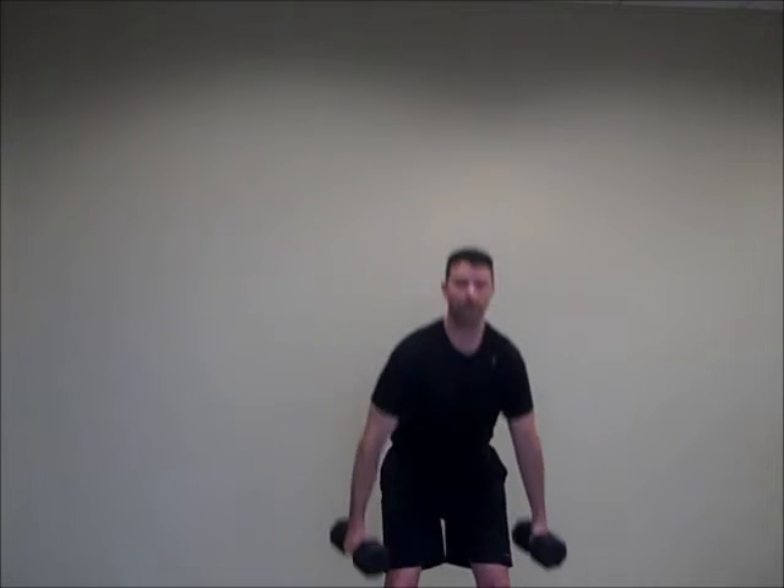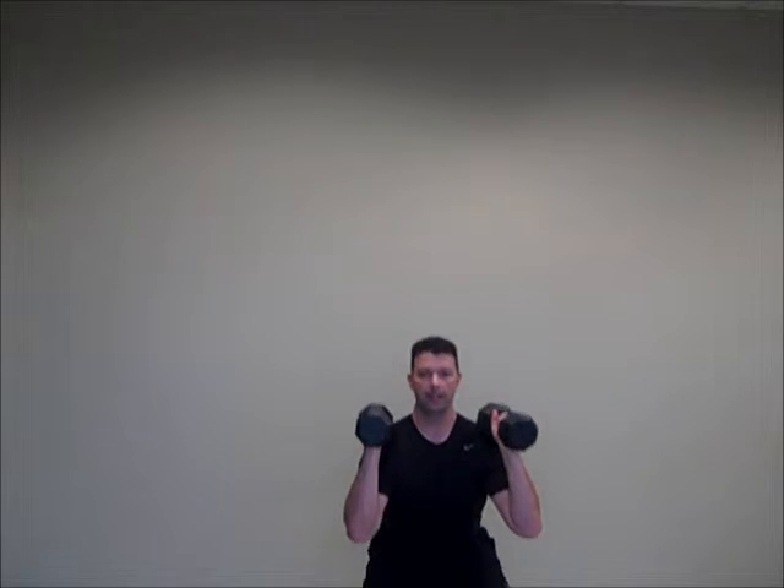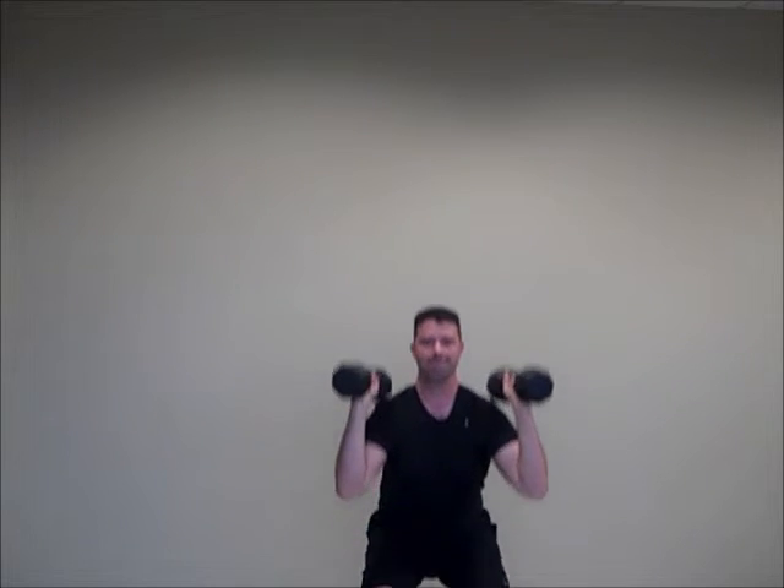We're going to start with our dumbbells, get those right up on top of the shoulders here. The idea is we're going to squat down — we want a good squat — but everything goes down and everything comes up. It's the squat and press.